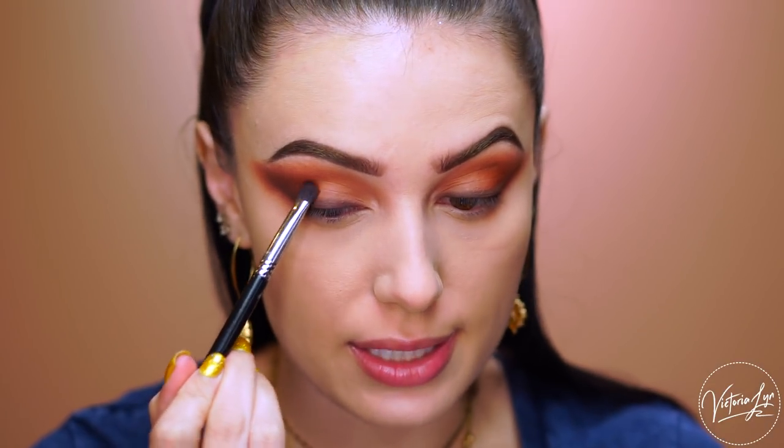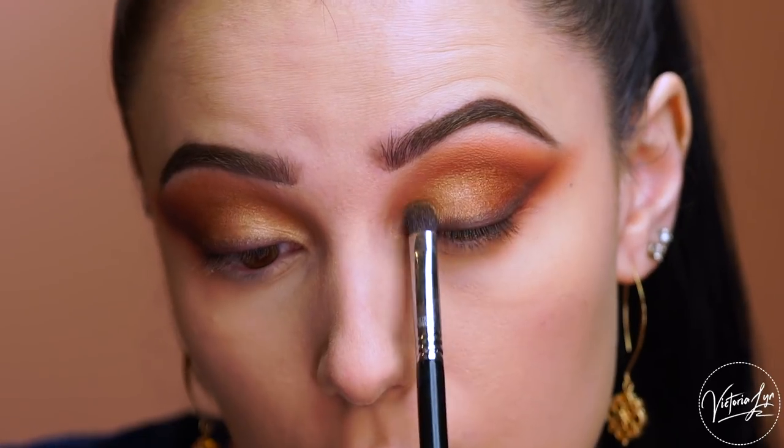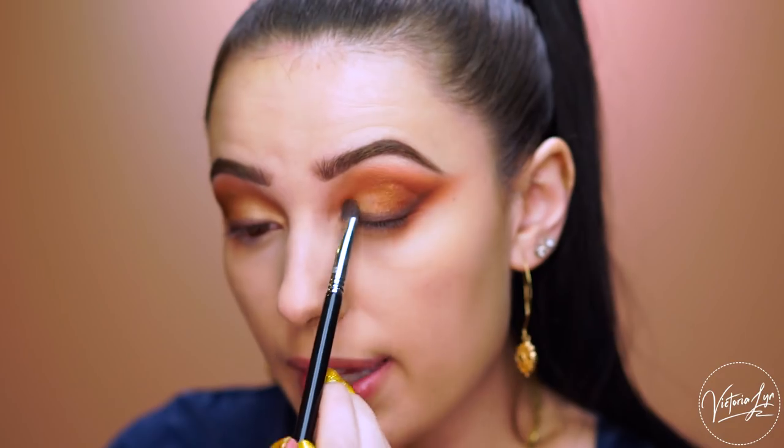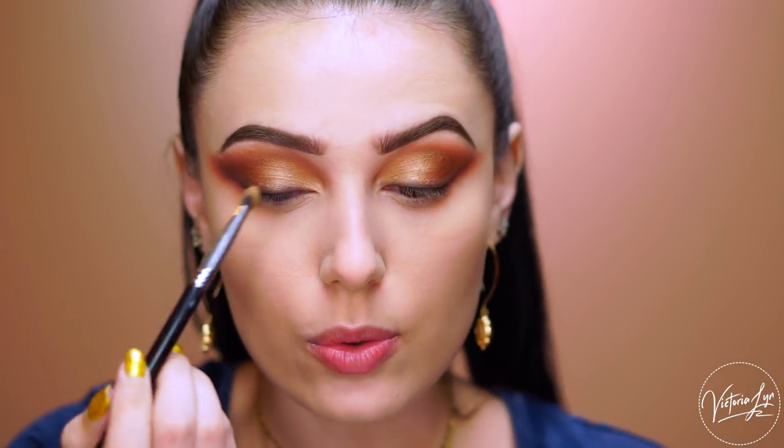Now I'm going to grab the shade Bronzy — it swatched amazingly. I'm going to go ahead and start applying this to the lid, but only to the outer corner of the lid. And now I'm going to grab the shade Armenian, which looks so beautiful — this is the gold. I'm going to start placing this onto the lid. That is so pretty. I feel like wetting the brush would make this even more pigmented, so I'm going to wet my brush with some photo finish primer water.